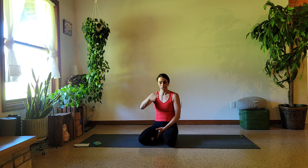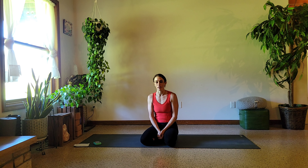Hey yoga friends, welcome back to my channel. My name is Kelsey — I'm Kelsey Ogi here on YouTube, Instagram, and TikTok — and today we are doing a 10-minute dolphin.